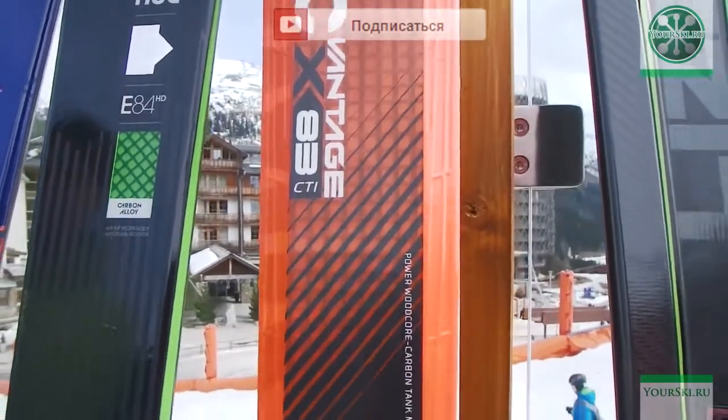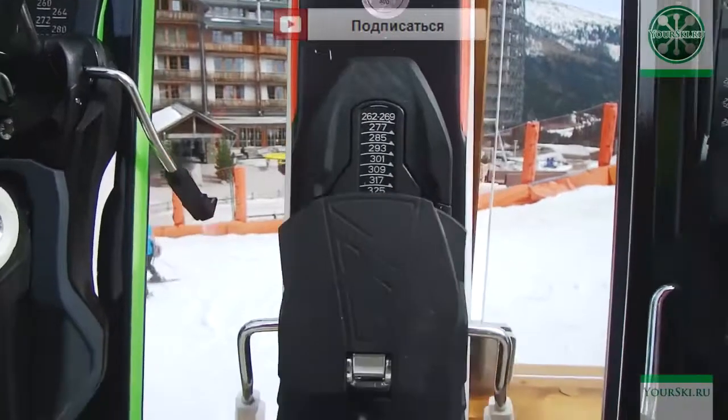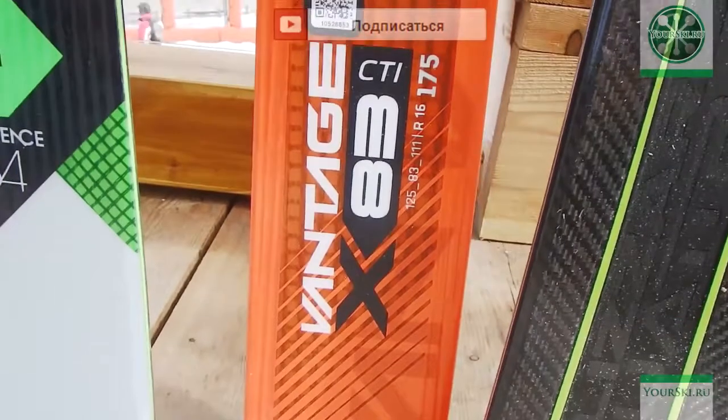It's narrow freeride skis. If you remember, Atomic has two concepts of universal skis — one is the Vantage Cyrus and the second one is the new Cyrus. I suppose that this is exactly these skis from the Cyrus line, even though they're black and I can't clearly identify them.